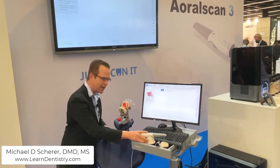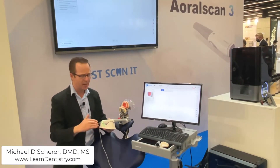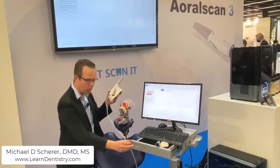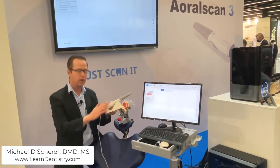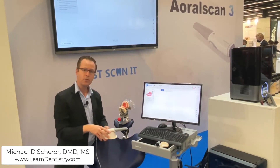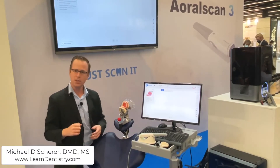The design of the scanner is set up here on a cradle — it's an updated physical design. Really everything with the Oral Scan 3 is completely redesigned and updated. It's efficient, looks clean and simple, with only one USB cord going from the scanner over to the control box, which has a power cord and a back USB connector to connect directly to your acquisition computer. This makes for a very clean and efficient looking appearance.